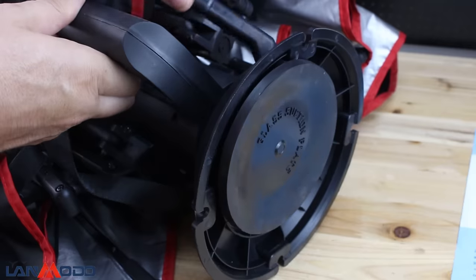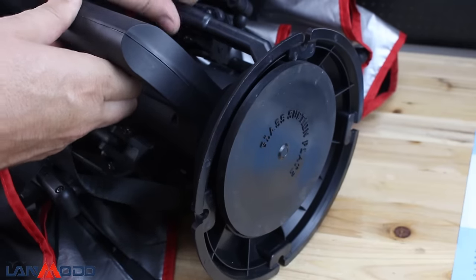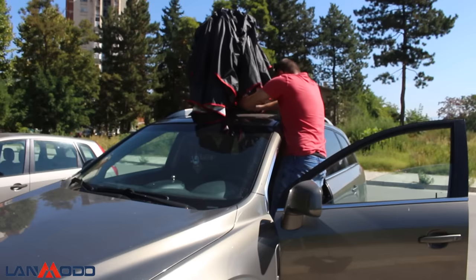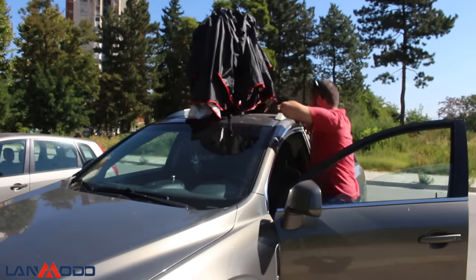I'm going to demonstrate how it works and how simple it is to protect your car in seconds. At the bottom of the tent there is a powerful and very stable vacuum holder that you secure with one handle. The whole process of placing it on the roof and opening the car tent is no longer than 30 seconds.